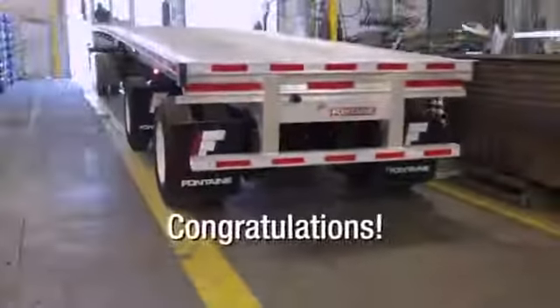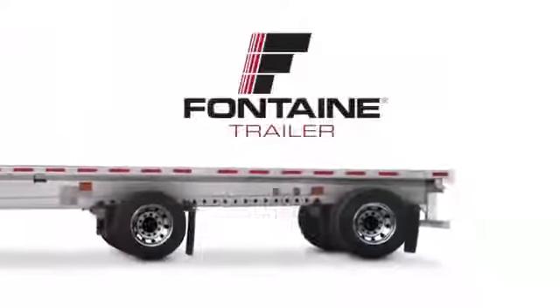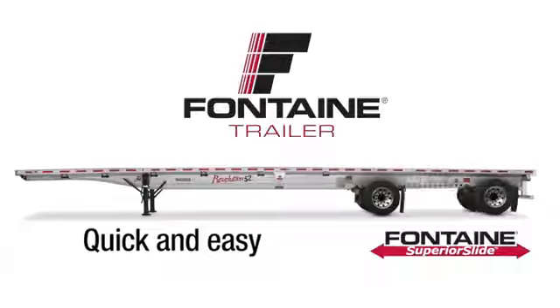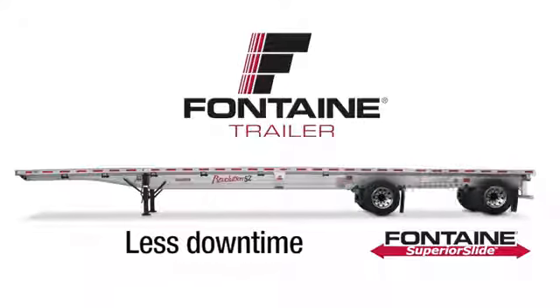This successfully completes the Fontaine Superior Slide operating procedure. Since both the front and rear axles slide independently, you can follow this same procedure for either axle. The innovative design makes it quick and easy to adjust axle spacing, so you spend less time prepping for loads and more time earning money on the road.